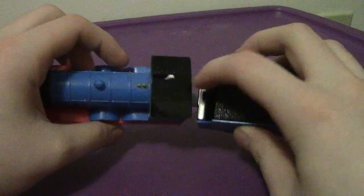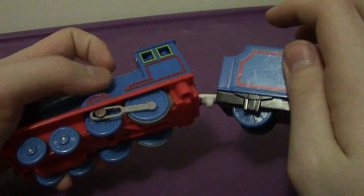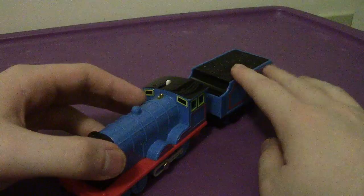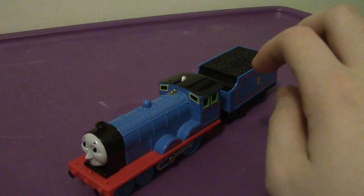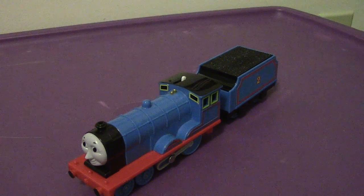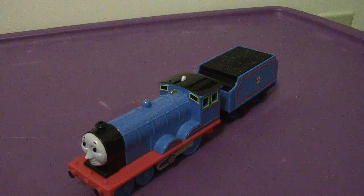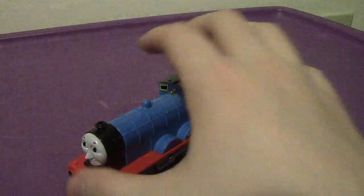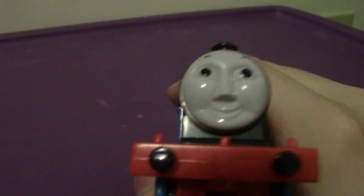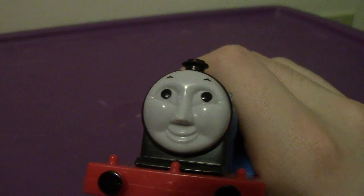Anyway, much like with all Tomy large trains, you turn them on and he rolls. But I will not be doing that in my reviews because you've seen it like a thousand times in my episodes. All in all, Edward's very cool. His face is very interesting — I wish there was some more detail though. That's my only thing.